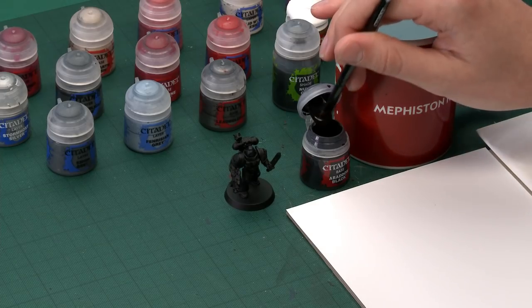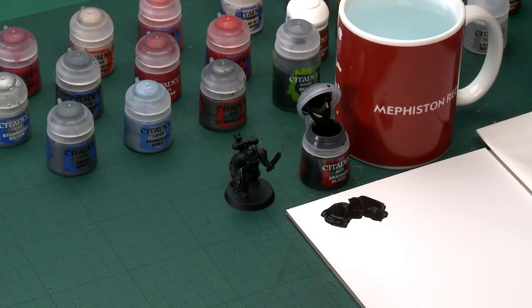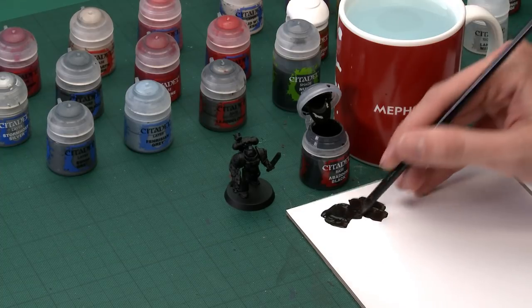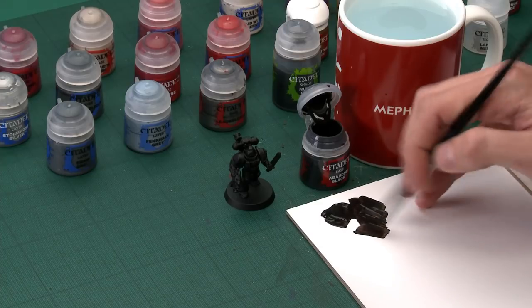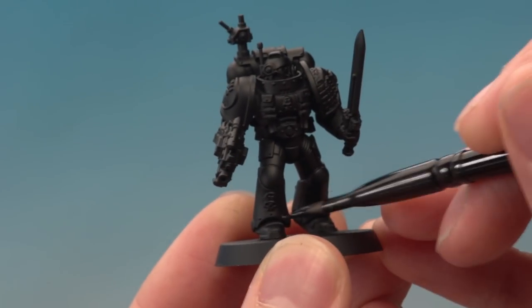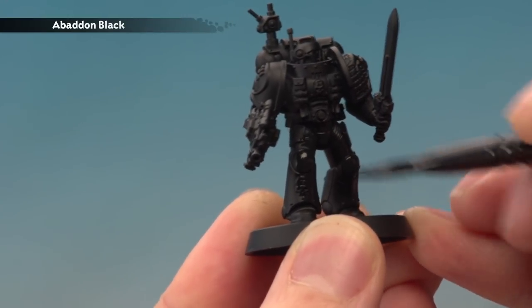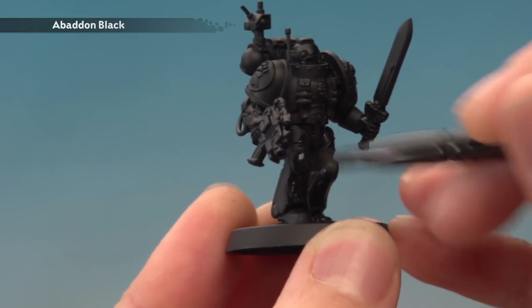So Abaddon Black is the colour, and as always remember to give all your paints a good shake before use. Because I'm applying this basically all over the miniature I'm going to use a large base brush. Put some paint onto a palette — this lets you control exactly how much is on your brush and allows you to thin it down with water, which is important here to avoid brush marks. You want the paint to be a little bit transparent on your palette, then just apply it all over the miniature wherever you want it to be black.